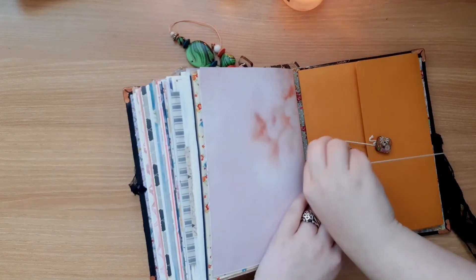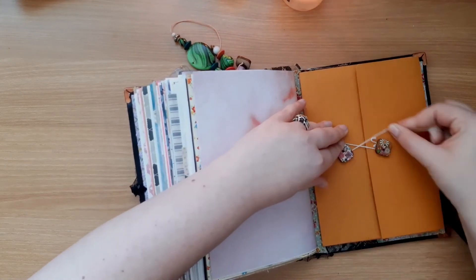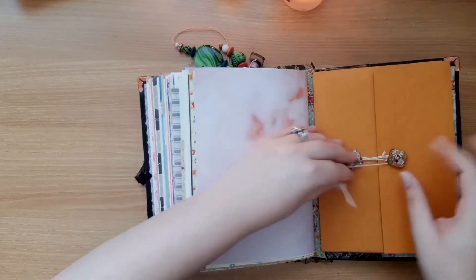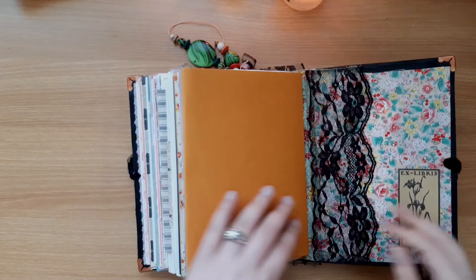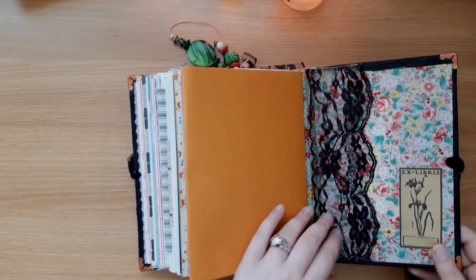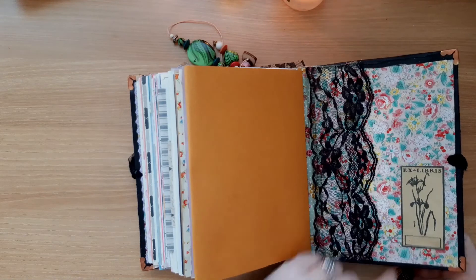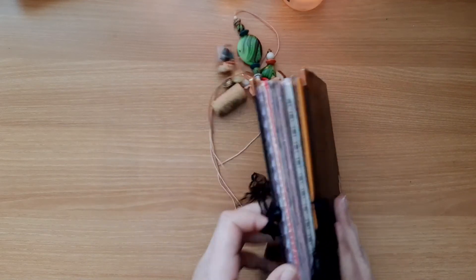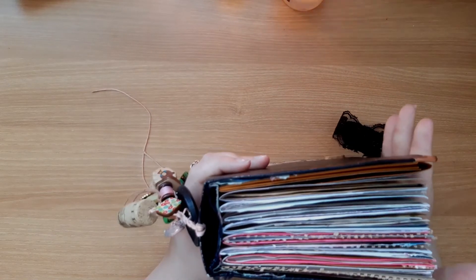It closes with two little buttons, using that same little string I showed you earlier. It has the lace in the back again and this is a bookplate from Nick the Booksmith — ex libris. And that is it. She is wonderful and beautiful and I really can't wait to use her.